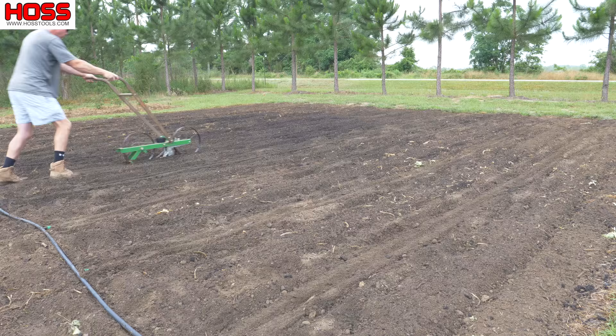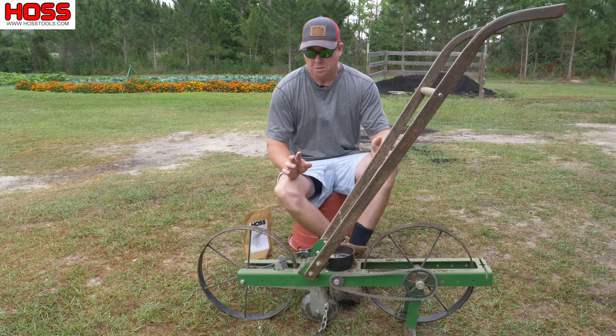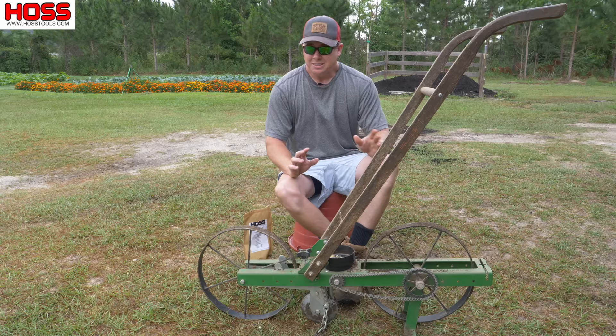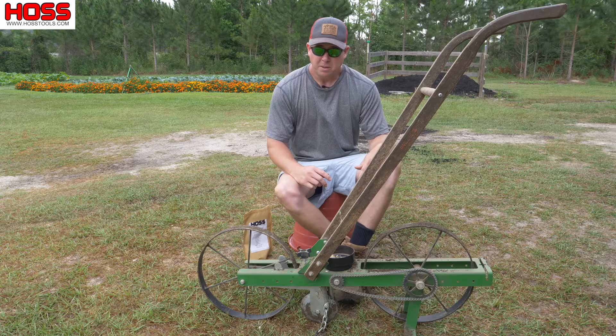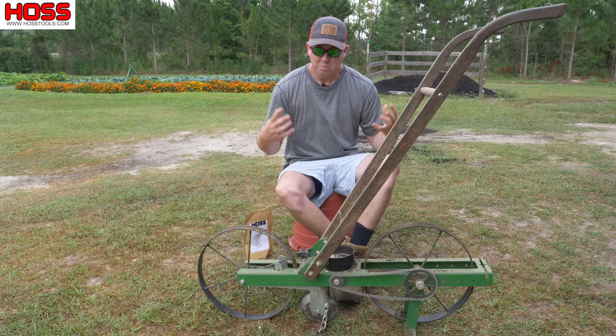Alright, we got it planted — that was priority number one this morning. Now we can talk about what we did here. It is so muggy and humid out here, almost suffocating. My asthma kind of acts up this time of year; these really humid mornings sometimes make it hard to breathe. You can tell it's gonna rain — it's just muggy and sticky out here. Good old South Georgia weather, gotta love it.